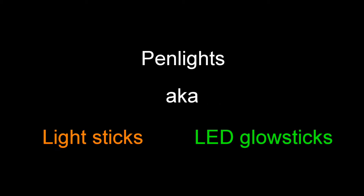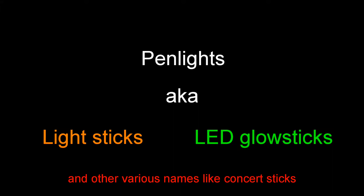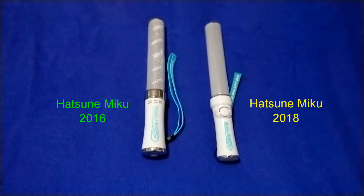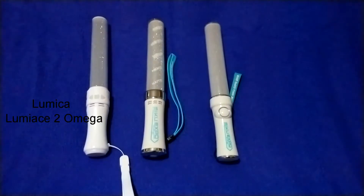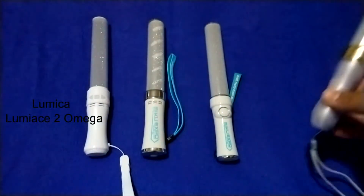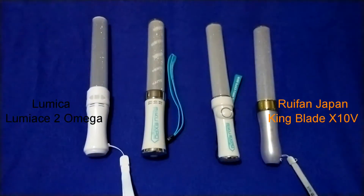Illumination will be the biggest part of these experiments, documented by appearance and by measuring light intensity. Penlights are also called light sticks and LED glow sticks, but to avoid confusion I will use the term penlight throughout this video. Also, to not bore non-science viewers, the majority of these experiments have been sped up. I will once again be using both Hatsune Miku Expo models from 2016 and 2018 as a benchmark, alongside Lumica's Lumina Ace II Omega and its rival, Wolfand Japan's King Blade X10-5. Let's get started.